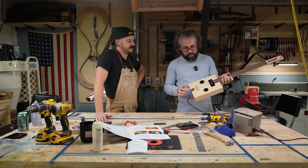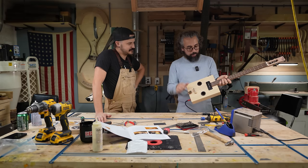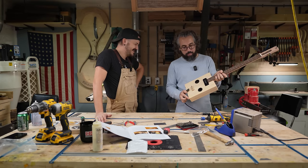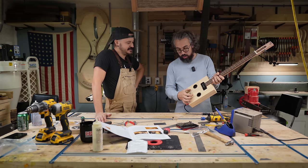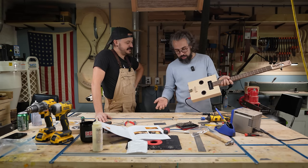We got this thing strung up and we've got the bridge in place. I did actually need to lower it a little bit more. I checked with a nice tuner to verify my intonation and then adjusted accordingly to get it so that we're in tune in the open position and on the 12th fret.